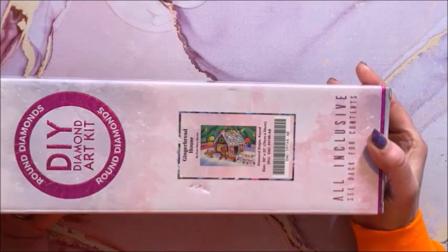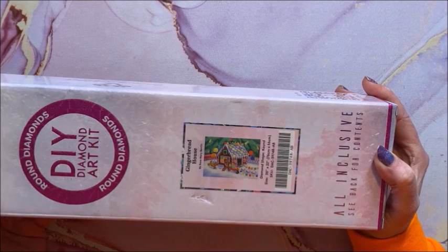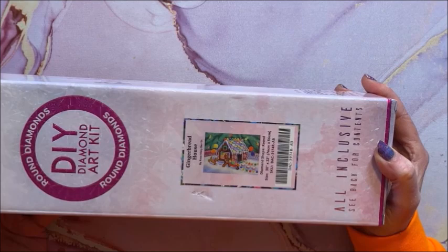Then we have Gingerbread House, this is by Rosemary Berlin. It is a round and it is 76 by 56.